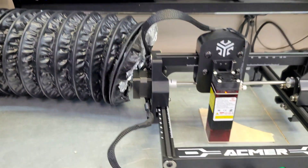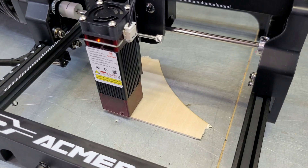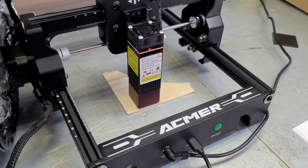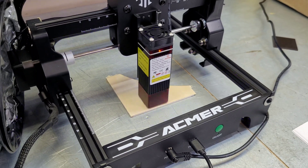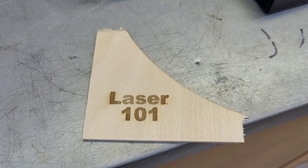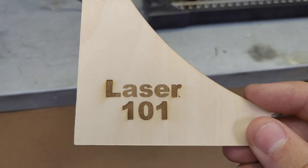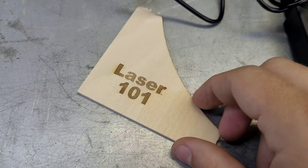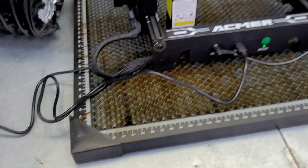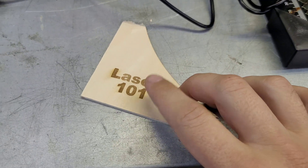We're going to change that to a fill next. I do have a smoke pipe over here to get the smoke out. After the fill engraving, we have a quick result — pretty good for factory default settings. A little bit high on power, we didn't need to go quite that deep and we got a little bit of charring. The P1 does not come with an air assist kit, but you can get one for it, which would help with the charring, or you could just turn down the power a little bit.